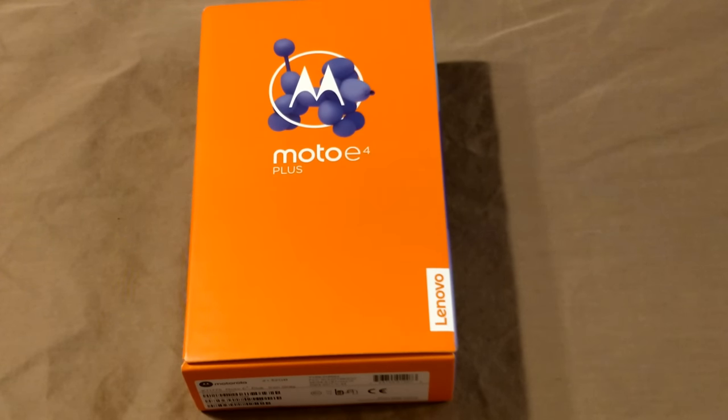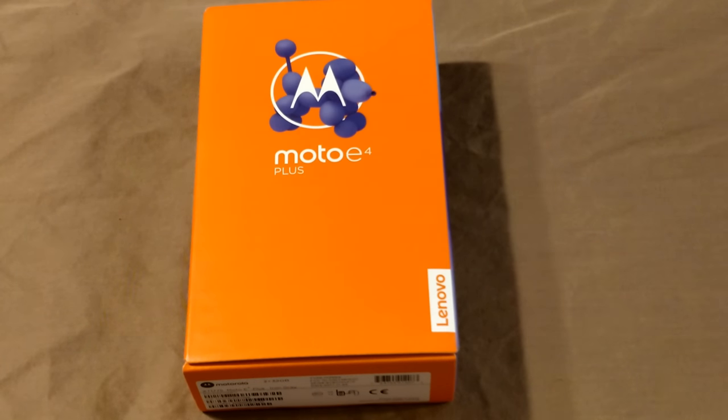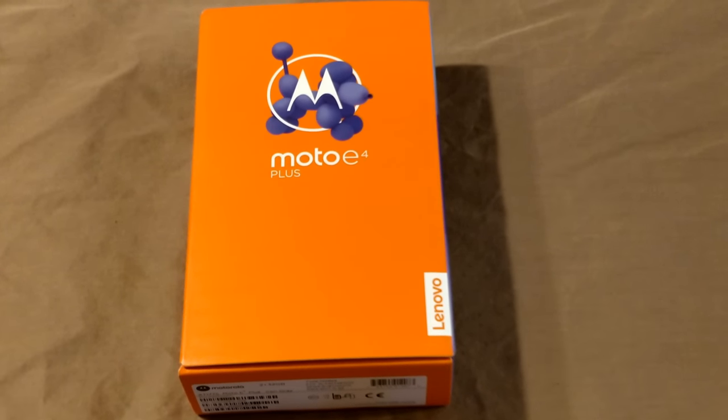Welcome back everybody to Haze Tech and ROM Reviews. I wanted to go over the Moto E4 Plus. I just received this device yesterday from Motorola and I wanted to do a quick unboxing. I don't normally do unboxing — I just kind of don't like the way they're done on TV. But I did want you guys to see what comes in the box when you buy it, so there's no surprises whatsoever.